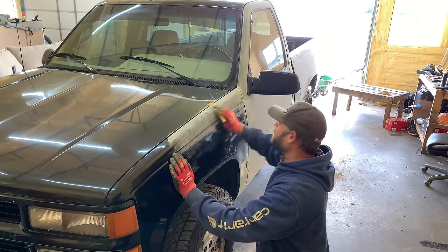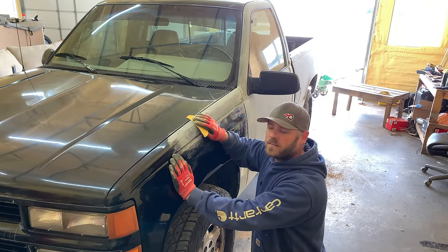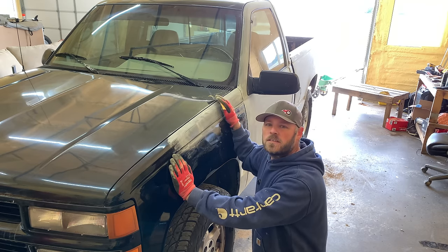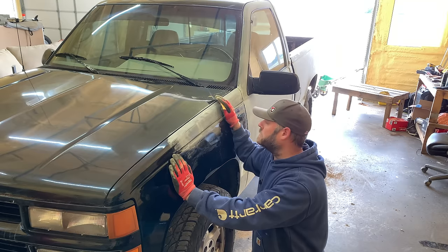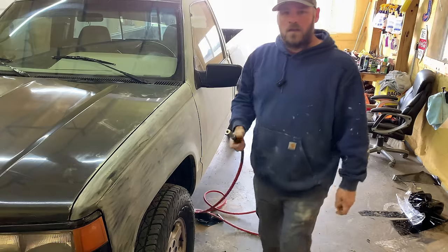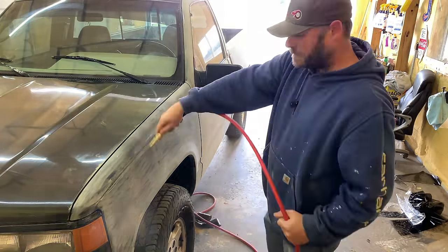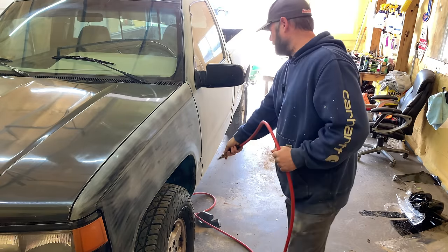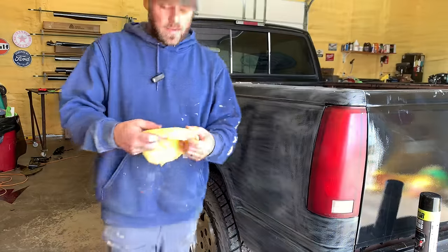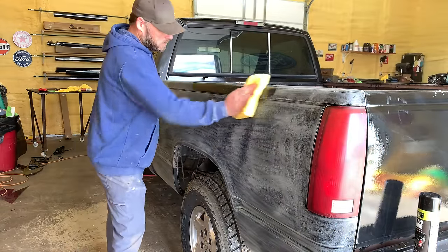I hate sanding. I went to AutoZone and they only had three cans of that Raptor liner, so I'm going to spray this side right here and see where I'm at and see how much I have left and go from there. I got this side sanded, so I'm going to blow it off. I got this side sanded and blew off, and now I'm going to take some degreaser and just clean it off good.